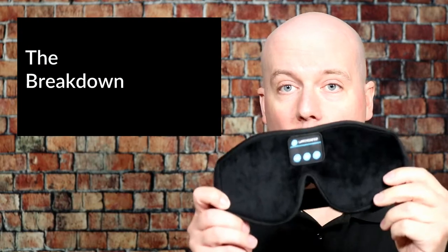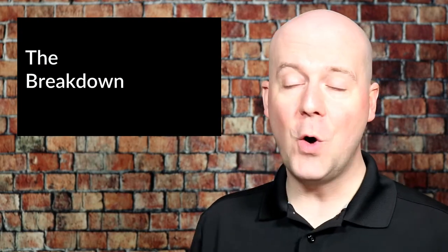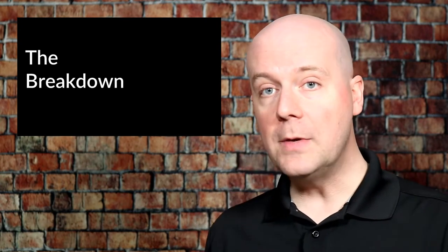Welcome back to The Breakdown. Today we're reviewing the sleep mask with Bluetooth built-in speakers, which connects to your phone to allow you to listen to music, podcasts, radio, or whatever you want through your sleep mask as you sleep without disturbing your partner. This is great — I love it.